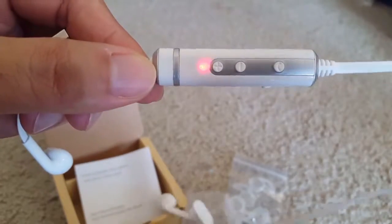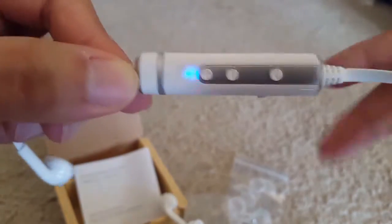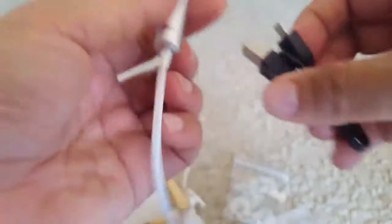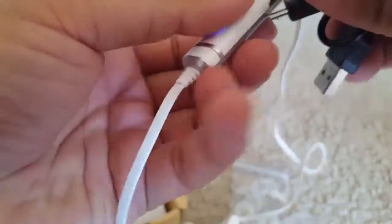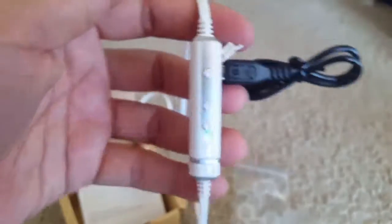Here's how to turn on for the Bluetooth connectivity. It is in the searchable mode now. It is easily connected to the mobile. This is the volume button. This is to help.